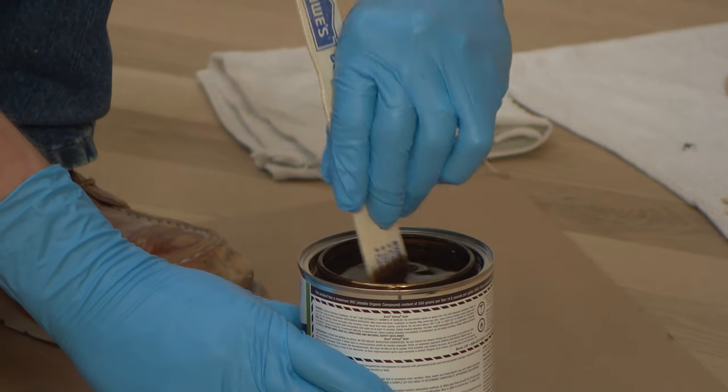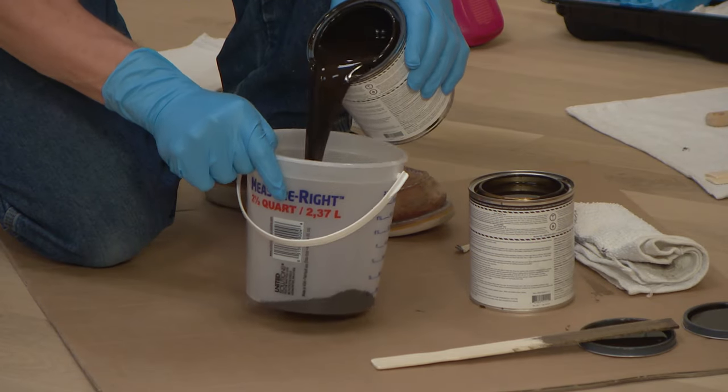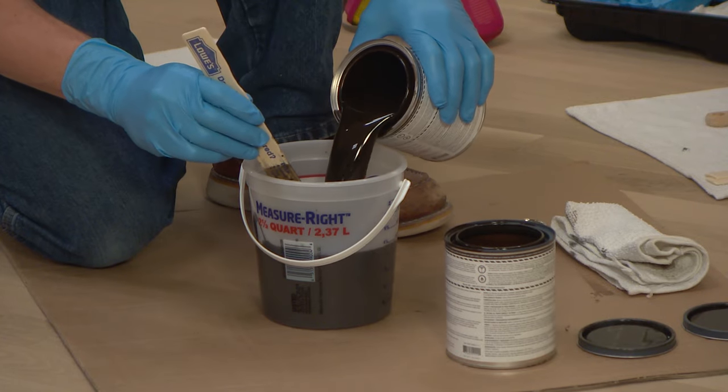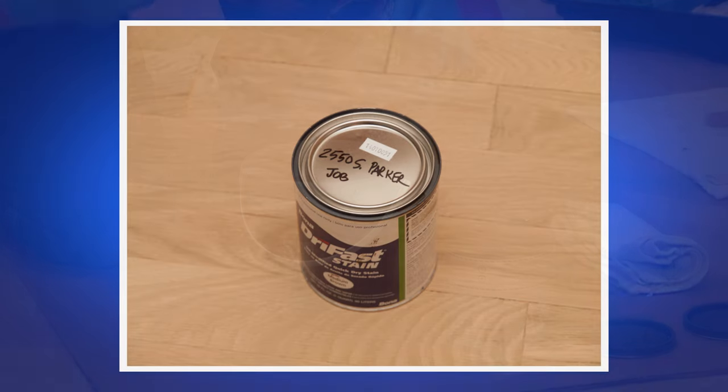You can judge this by looking at any pigment left on the bottom of the stir stick. If you're using multiple cans of stain or mixing custom colors, you may want to mix or batch all the cans together in a larger container to ensure color uniformity over the entire job. Always keep an extra tightly sealed cord of stain for future touch-ups or repairs.